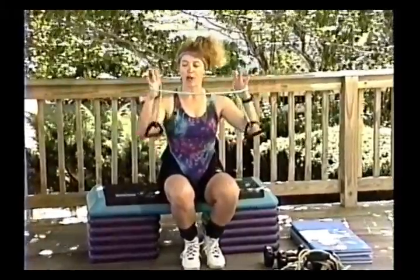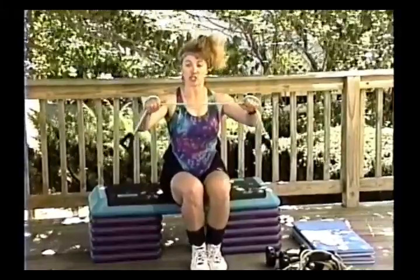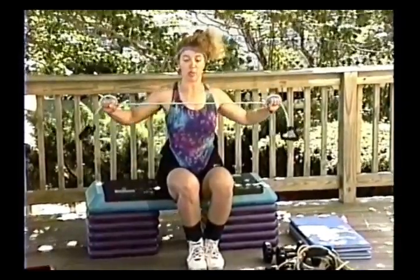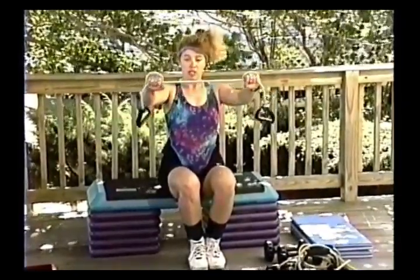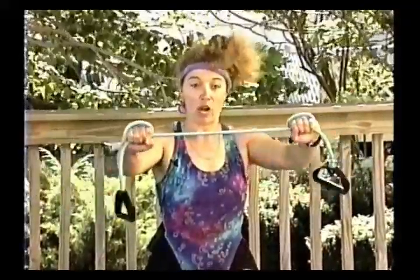One more exercise: take a tube, wrap it around your hands, sit up nice and tall, and keep tension on the tube the whole time — they'll tend to pull and then let it go slack. Make sure there's constant tension. Just pull back and squeeze those shoulder blades in. You're hitting the back muscles at a slightly different angle, so you're doing superset training throughout.